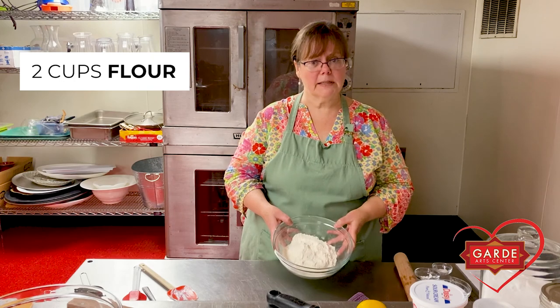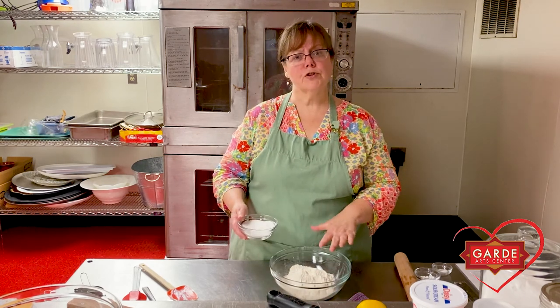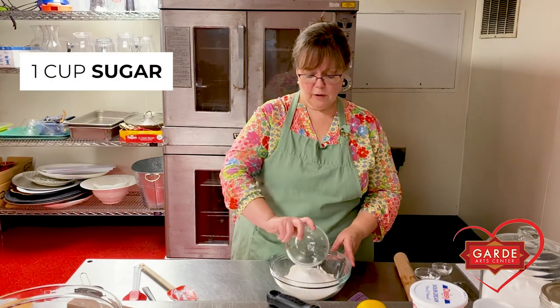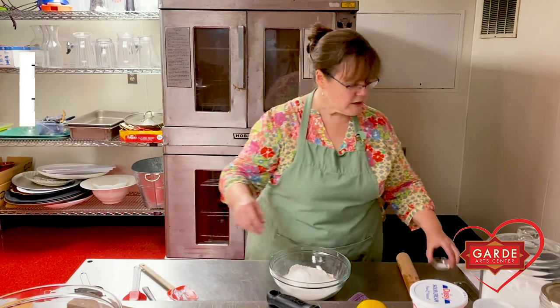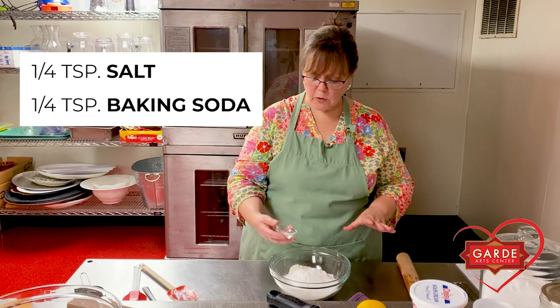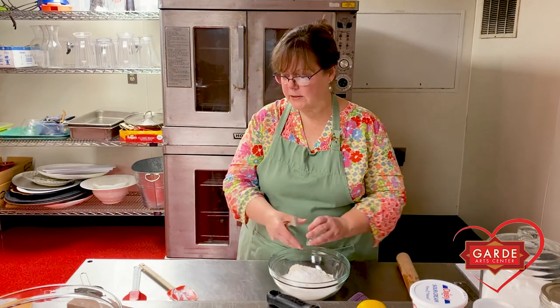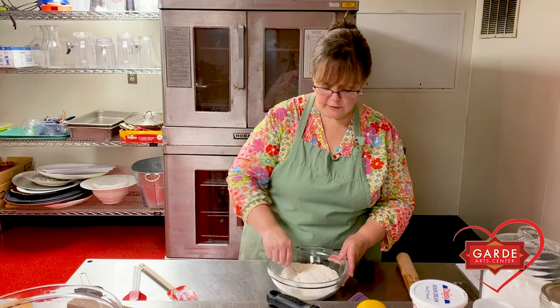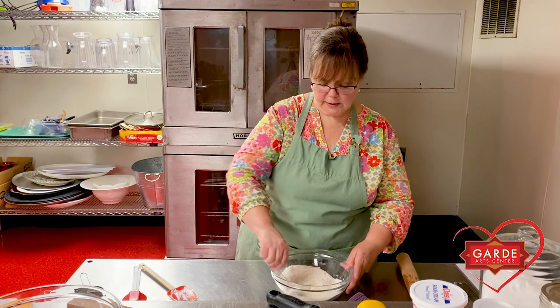Now for the dry ingredients: two cups of all-purpose unbleached flour. When I post the recipe, you'll also see how many ounces each ingredient is — I like to weigh when I bake, but you can measure in cups or use a kitchen scale. To your two cups of flour, add a cup of regular granulated sugar, two teaspoons of baking powder, and a quarter teaspoon each of regular table salt and baking soda. Whisk these all together until evenly mixed.